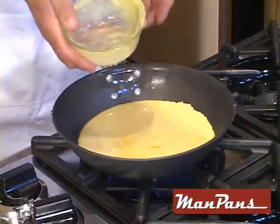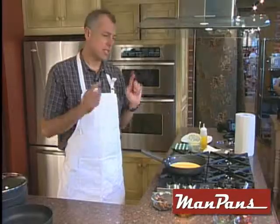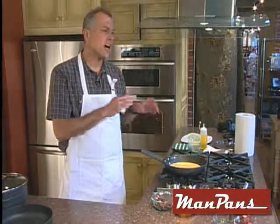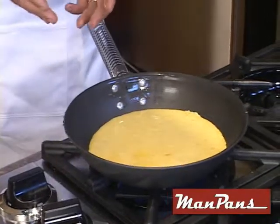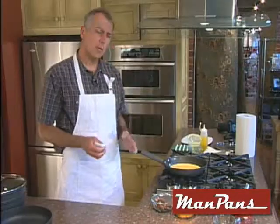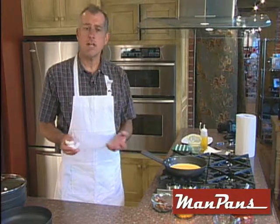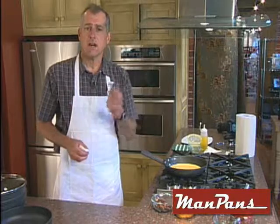Listen to the sizzle — you saw how low that flame was, and yet it's cooking right away. As the eggs are cooking, I want to tell you a few things about these pans. They've been tested in top restaurants across the nation by some of the finest chefs. They've been designed for commercial use, but finally they're available for the home. They're so durable, they're probably going to last you forever. That's why people who cook for a living use these pans across the nation. Very cost effective.